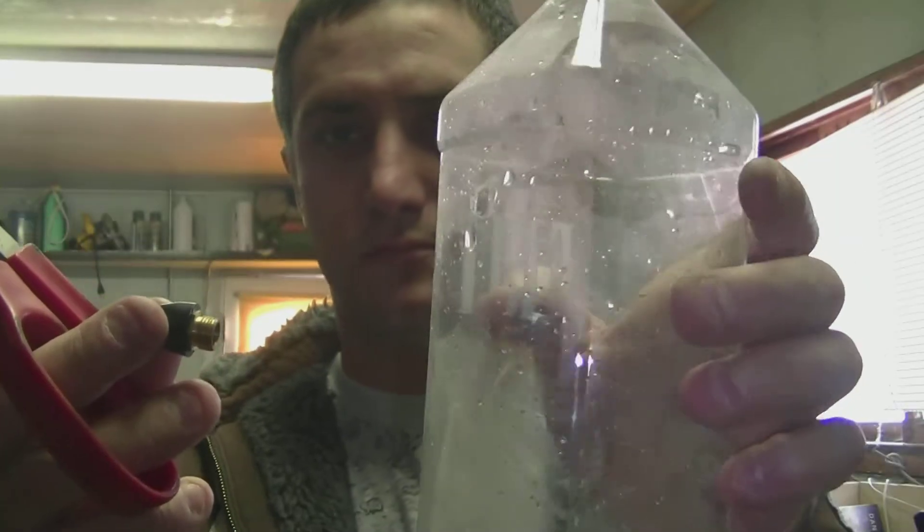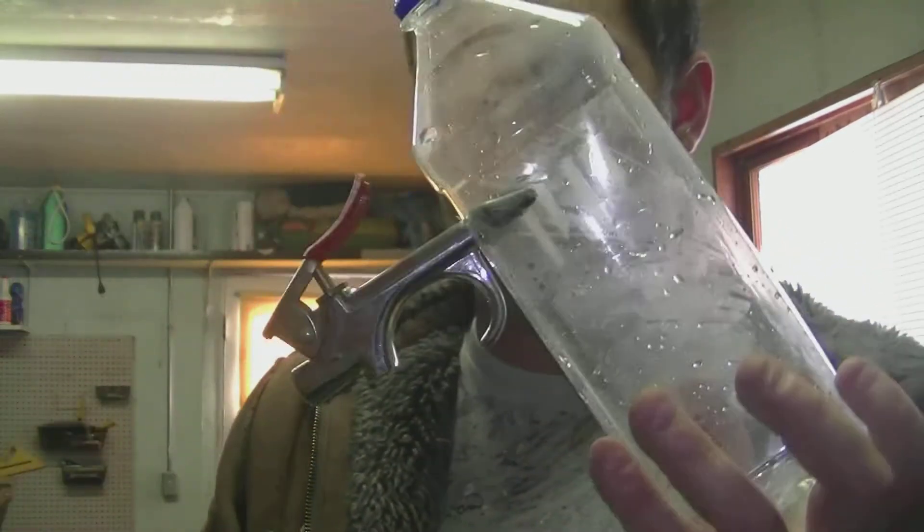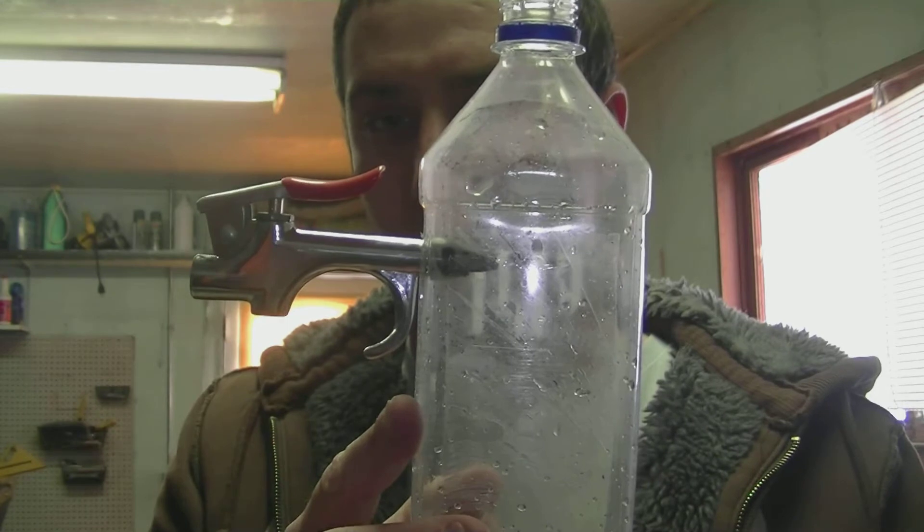You're going to want to unscrew the end of the air gun and try to get it in the bottle. I used a pair of scissors to hold it in the bottle, and then once you got it in the bottle you're going to want to screw the air gun back on.